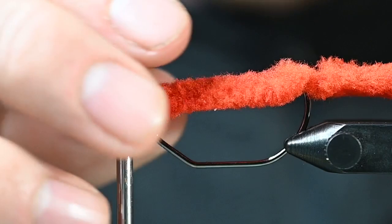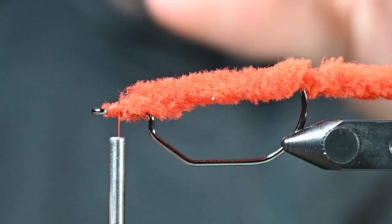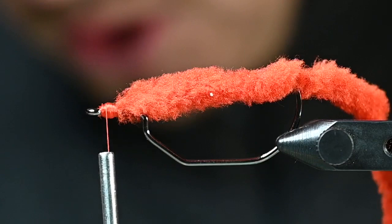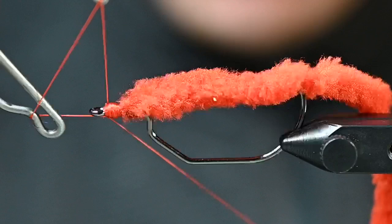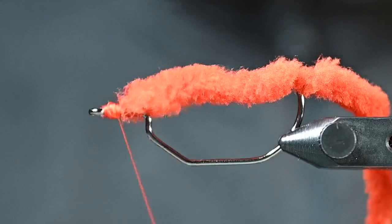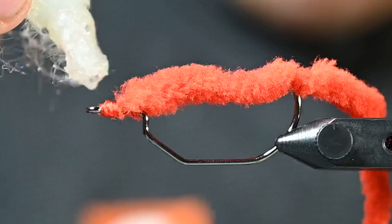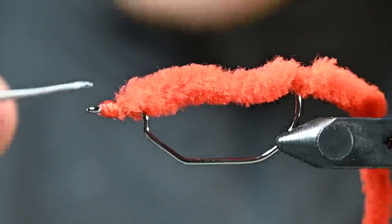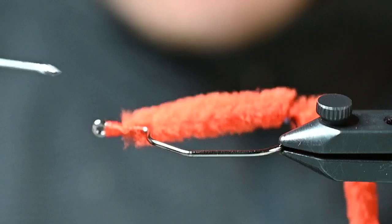We've got a bit of a messy eye here but we are just going to clean this up a little bit. Whip finish, give the tail a little bit of a trim, and we are good to go — that is the Tied Ned Rig in about a minute. You could realistically tie these really, really fast. Throw on some Zap-a-Gap or head cement — just going to dab a little bit on there and move it around. And there we have it, that is how you do it. Really, really simple.